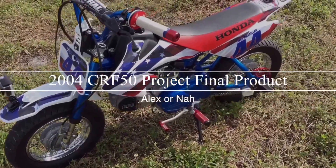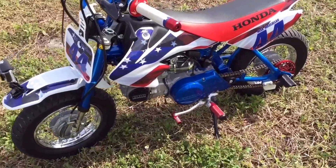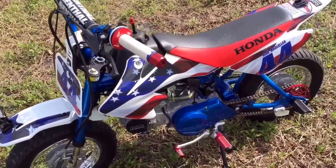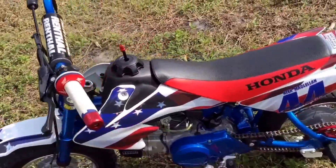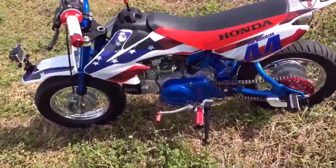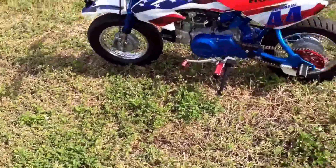What is up guys, it is Alex, and in this video I'm going to be showing you guys my CRF50 that we finally finished building over two years. If you had the money, it would have taken like a week or a few days if you know what you're doing. But we had to gather the money, gather the parts. This build was expensive, not gonna lie.